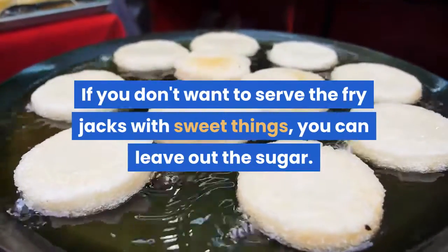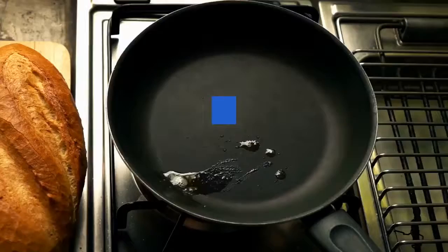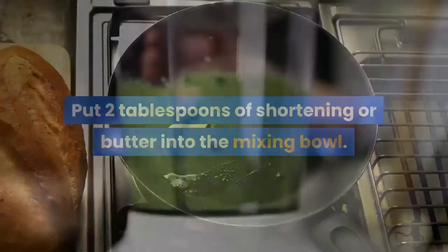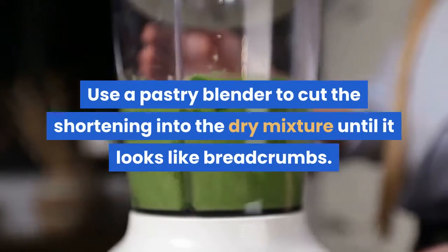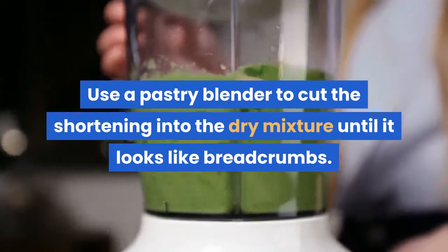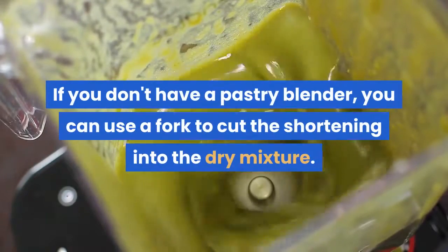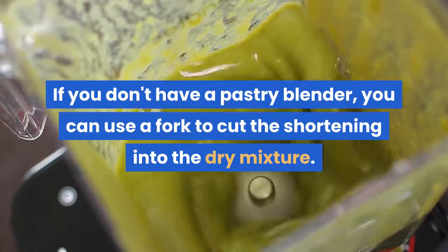Cut in the shortening or butter. Put two tablespoons of shortening or butter into the mixing bowl. Use a pastry blender to cut the shortening into the dry mixture until it looks like breadcrumbs. If you don't have a pastry blender, you can use a fork to cut the shortening into the dry mixture.